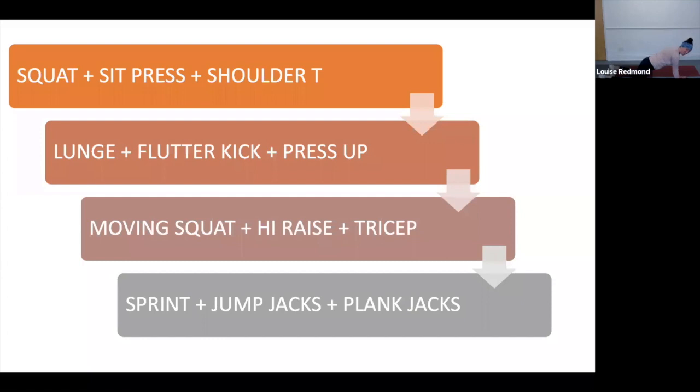Good, 20 seconds — nice and controlled, keep it going. Continuous 30 seconds on each, three moves, and then we move on. 10 seconds, keep it going. Five, four, three, two, and one — and that's all. Well done team.